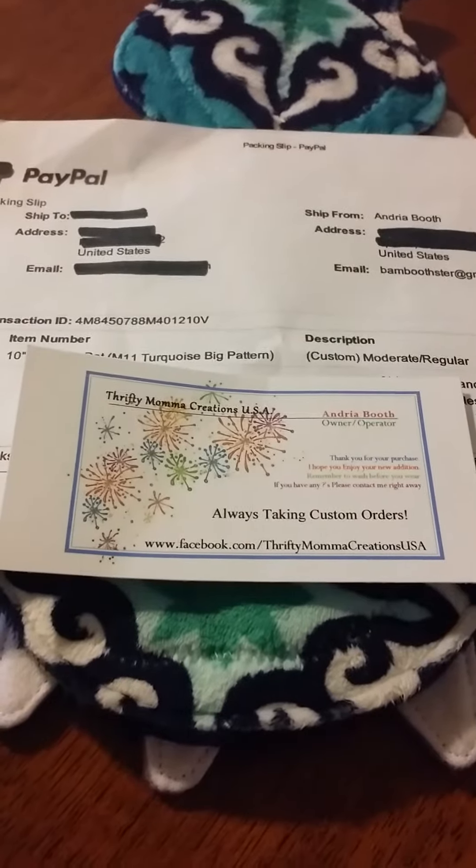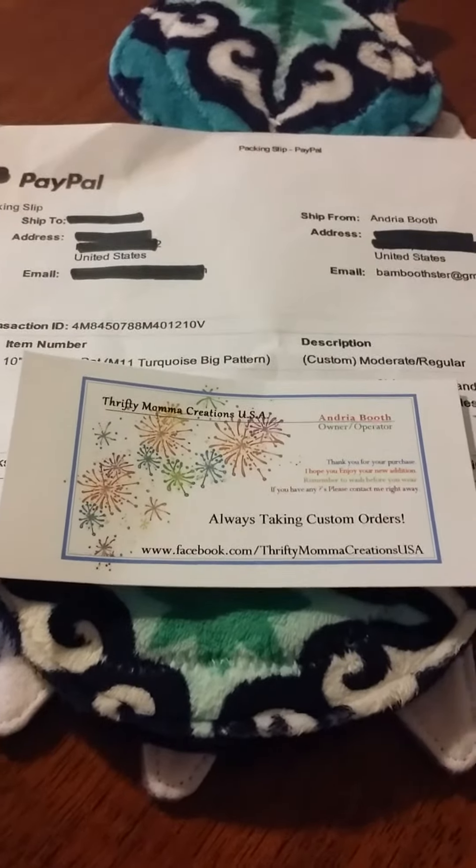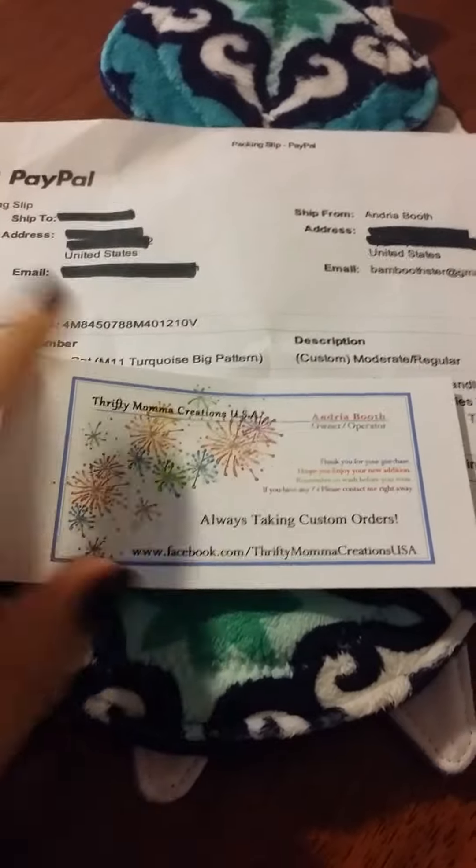Right now you can see the business card and her Facebook link, but I'll link that below. The owner's name is Andrea Booth.